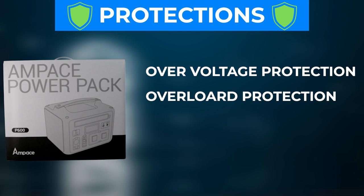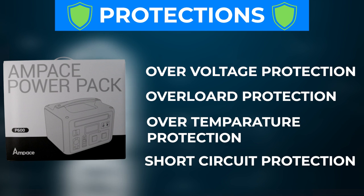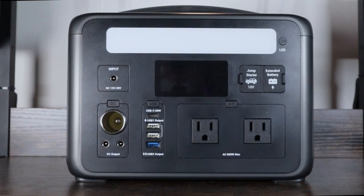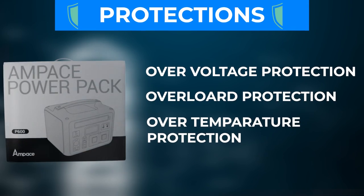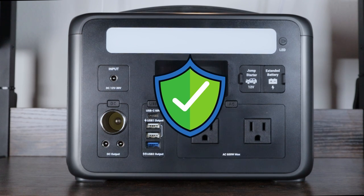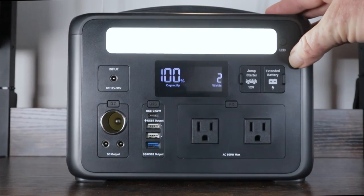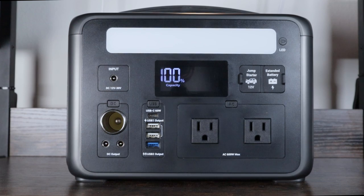It also has overload protection — if you're drawing too much it shuts down to protect the machine. There's over-temperature protection that shuts it off if it runs too hot, short-circuit protection, and both low and high temperature protection — important if you're in very hot or very cold climates. Additionally, there's overcurrent protection to guard against power surges during charging. Up top you also get LED lights with two brightness levels, a strobe mode, and an SOS mode.